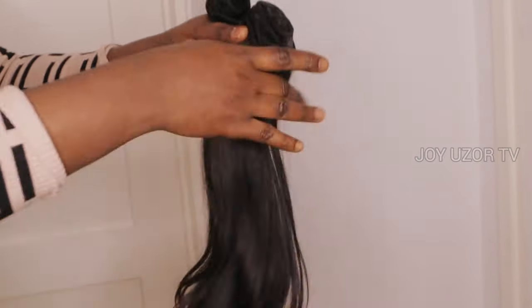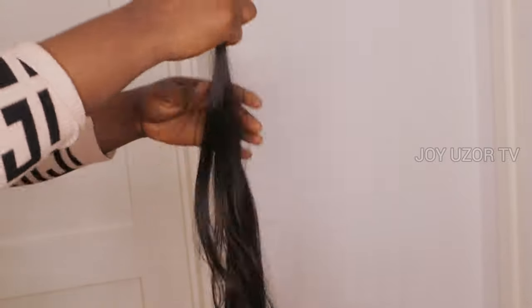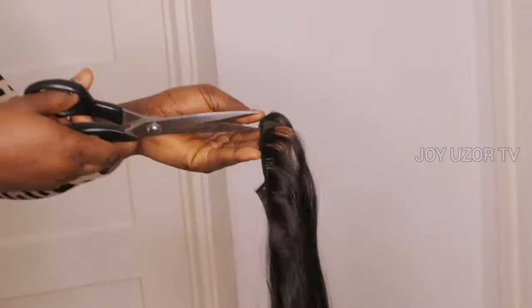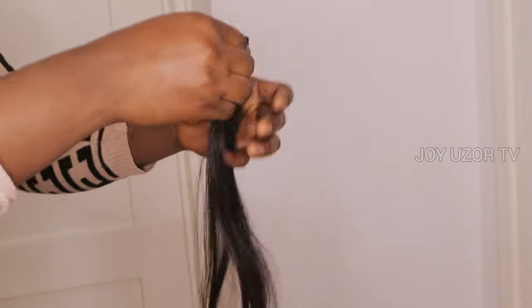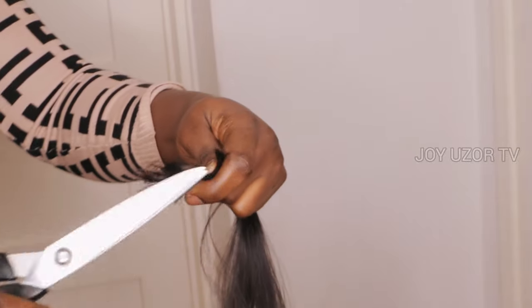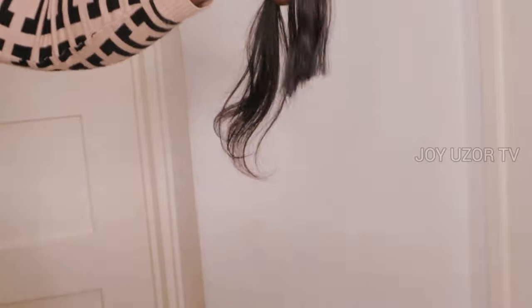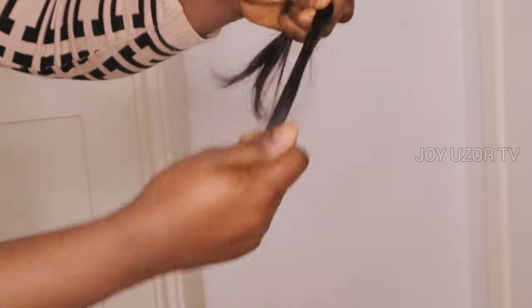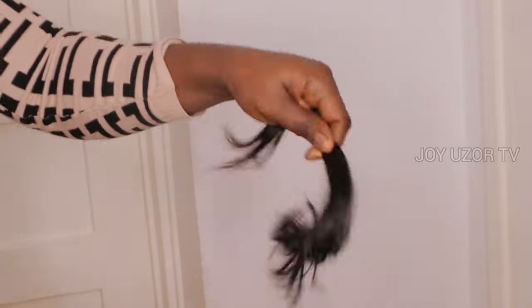If you are the type that does not like using double knot or double split for your human hair, then this video is for you. I will be using a single knotting method for this ventilation. This hair is very, very silky — I must say, very silky.